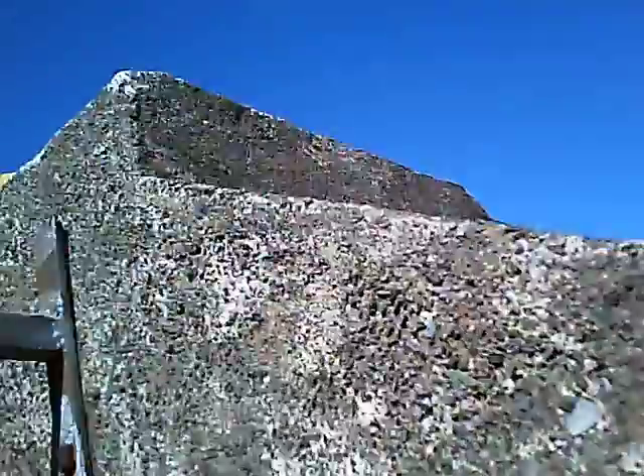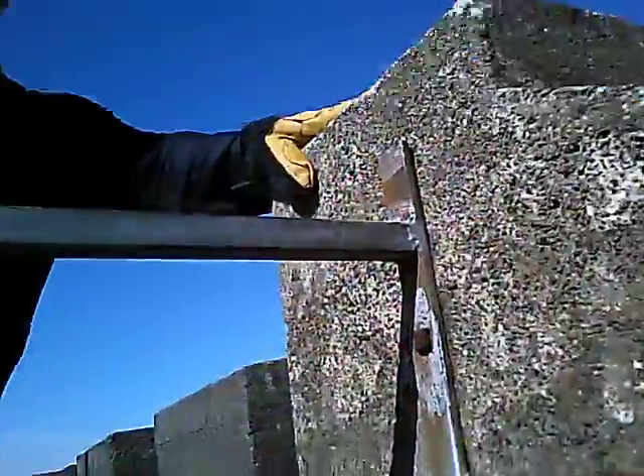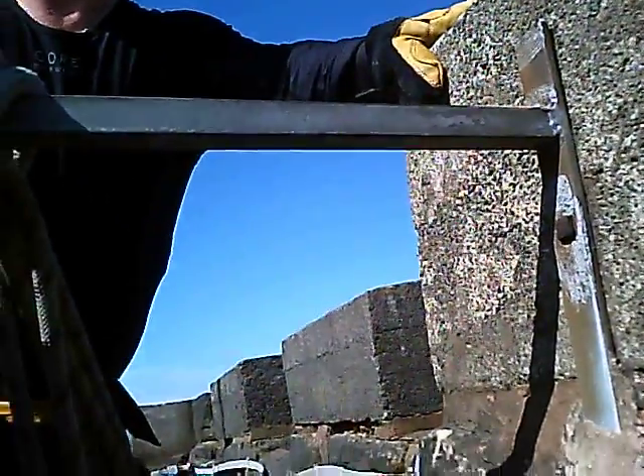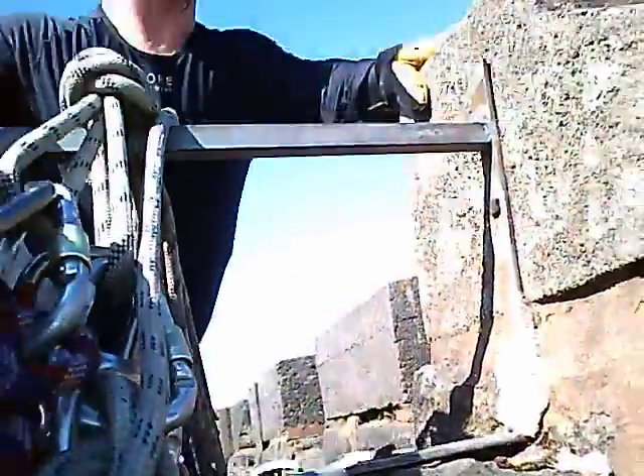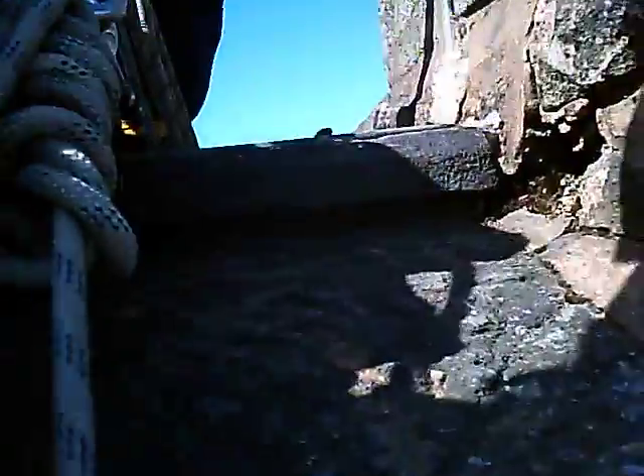Yeah. Perfect. Alright mate. Feels a bit interesting, doesn't it? Yes. So when you're ready mate, what I'm going to ask you to do is lean right back in the harness for me, keeping your feet where they are and your legs nice and straight, and just keep leaning back for me. Perfect. When you're ready, just slide the rope. You might have to shuffle it up to start with. Just keep leaning back for me mate. Keep leaning back. Whatever happens now, just keep leaning back. There we go. Keep leaning back. Shoulders back. Nice and straight mate. Keeping your feet where they are.